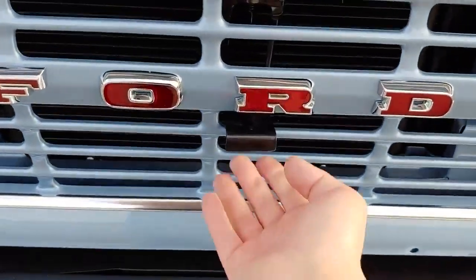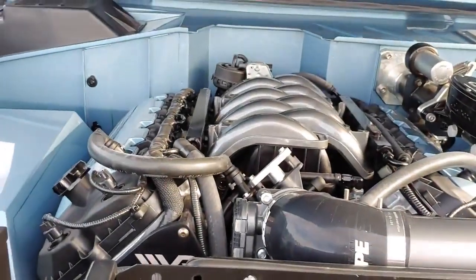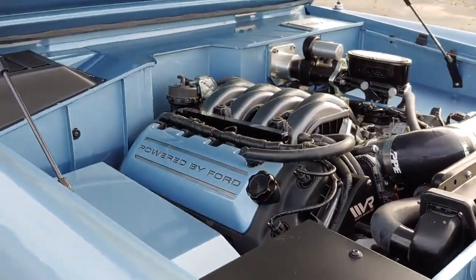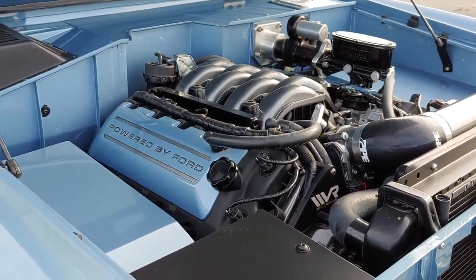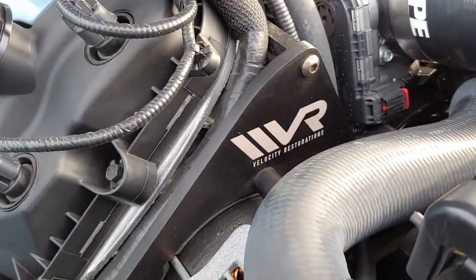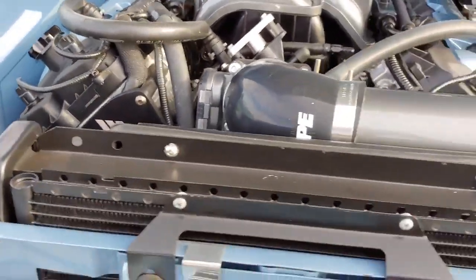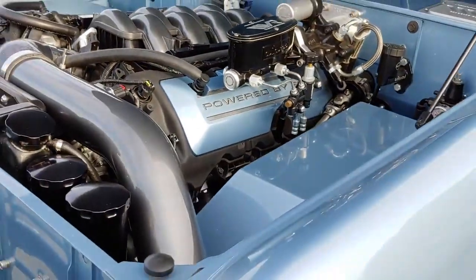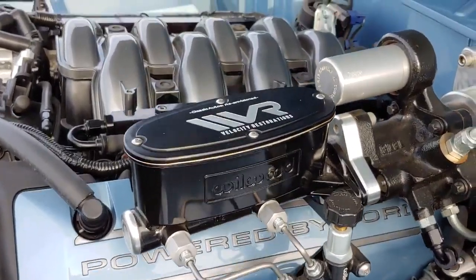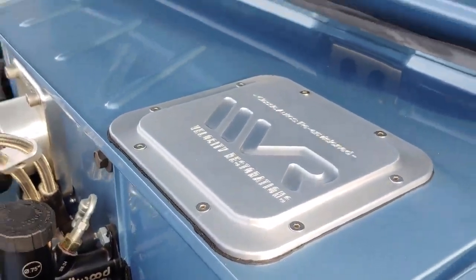If I pop the hood, it's a Coyote V8, and it sounds awesome. They've done a lot of work under the hood to make it clean and all body color with the fuel rail covers. They've got a custom bracket because the Coyote doesn't have hydraulic power steering, so they've had to do something for that. Here's the master cylinder — Wilwood, of course. Everything's really high quality, really well done.